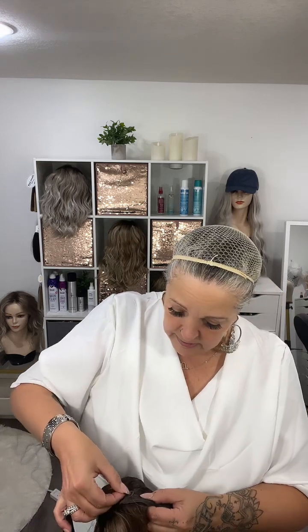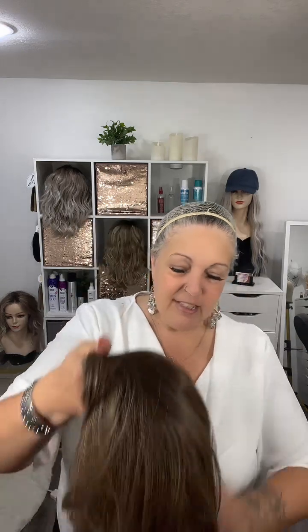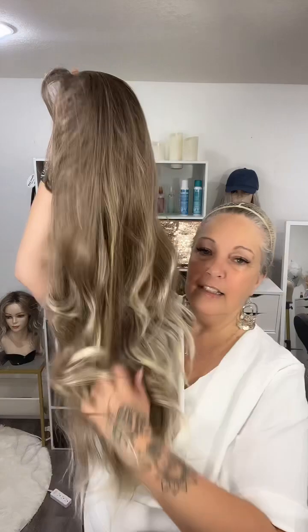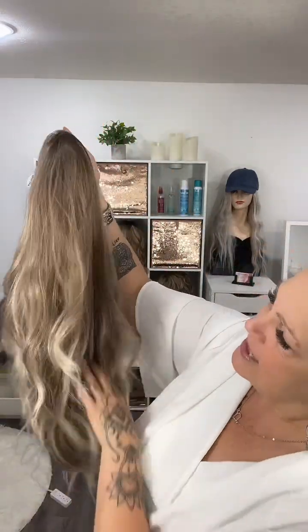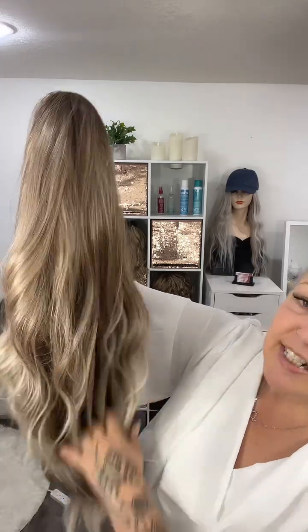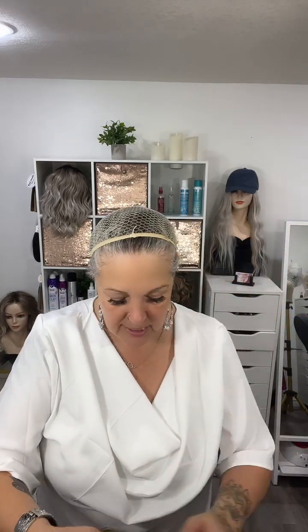It has one comb at the back and two combs, one on each ear. I'm just going to put my adjustable strap into the loop — and you guys, look at this color! This is absolutely stunning, such a natural blonde with beautiful color dimensions. Just wait till I put her on.